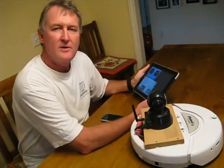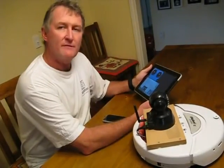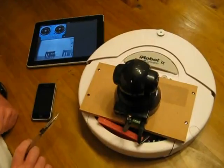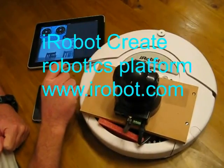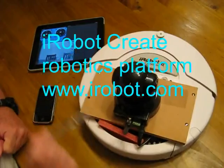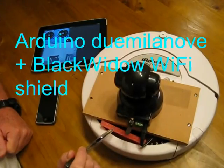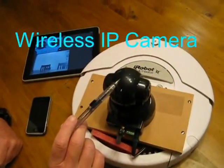In this short video, I'll show you how to do remote control of a robotics platform using free software, Arduino and your iPhone or iPad. In this demonstration system, we have a Create Robotics platform from iRobot. We have under here an Arduino microprocessor with a Wi-Fi card and mounted on top a wireless IP camera.